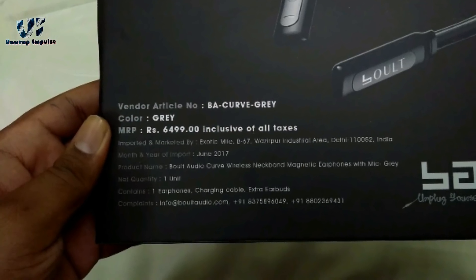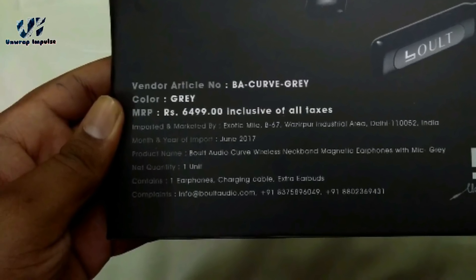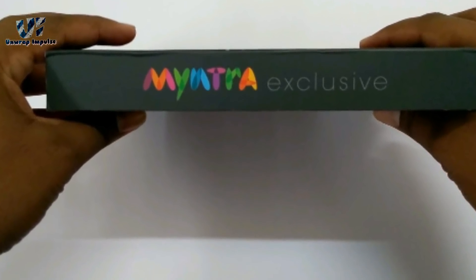It has got an MRP of Rs. 6499, but don't worry about that. Minitra usually sells it for just Rs. 1495, so grab your deals now.